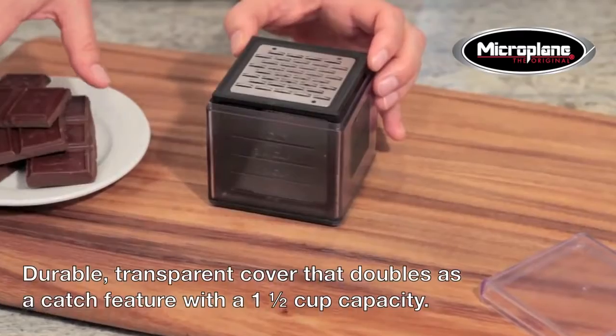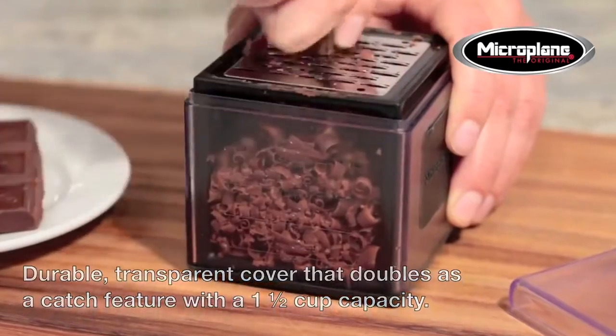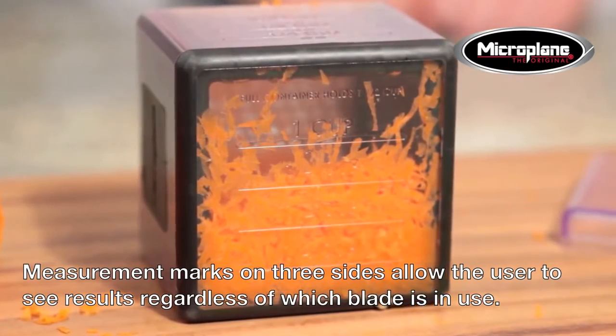The cube has a durable transparent cover that doubles as a catch feature with a 1.5 cup capacity. Measurement marks on three sides allow the user to see results regardless of which blade is in use.